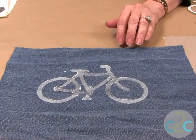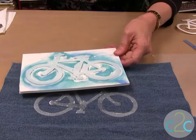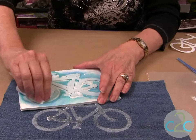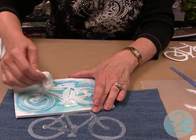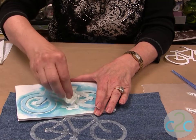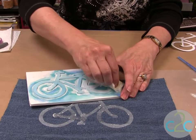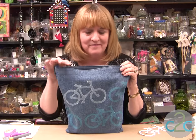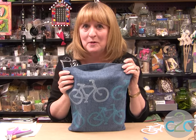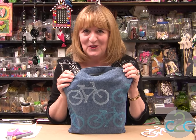Ta-da! Isn't that cool? So easy to do. Be sure that you clean your craft foam off after use so you can use it again — I've already used this particular one about five times. If you clean it off you can use it over and over again. By the way, my tote is upcycled from a pair of jeans. I'm Heidi Borchers and I think it's cool to craft.